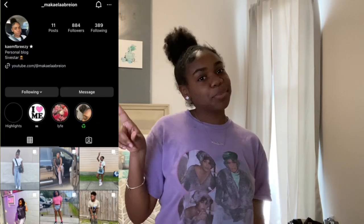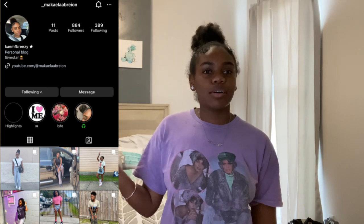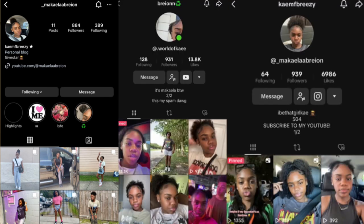Before we get into this, I just want to say I know I haven't posted in a little minute, but it is really hard to be productive and consistent on YouTube, especially as someone who's young, in school, and not driving. I'm asking on my Instagram what y'all want to see, so if you don't follow me already, go follow me at Michaela Brian on Instagram.